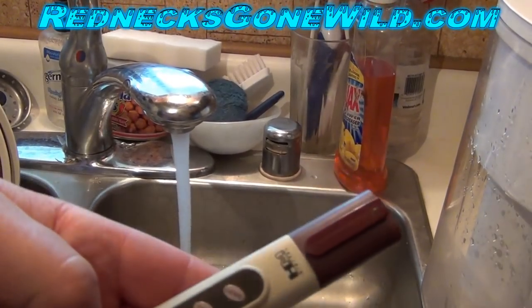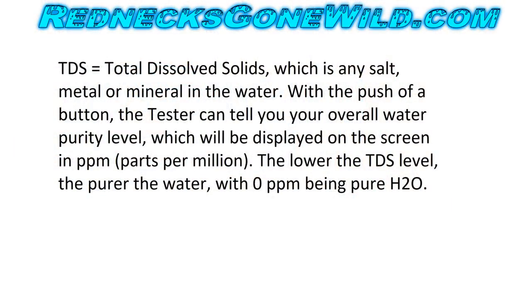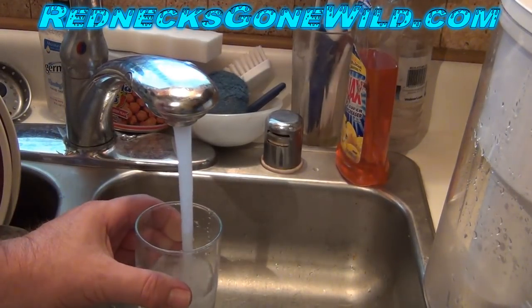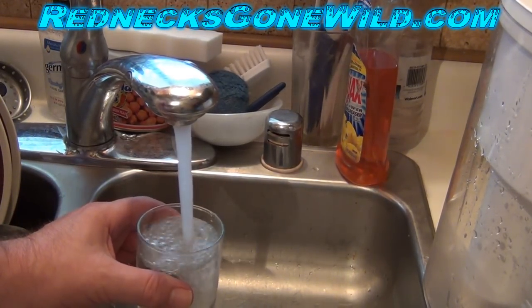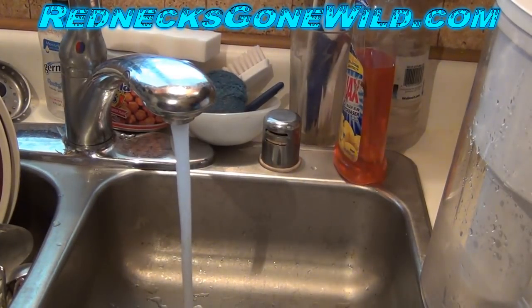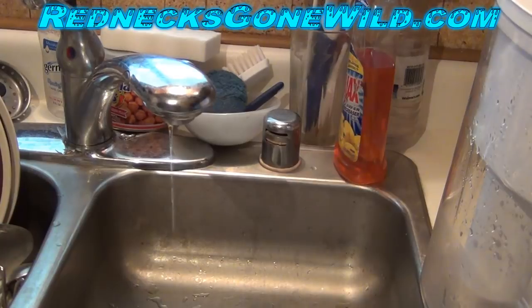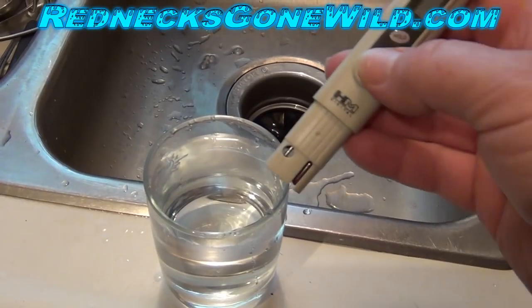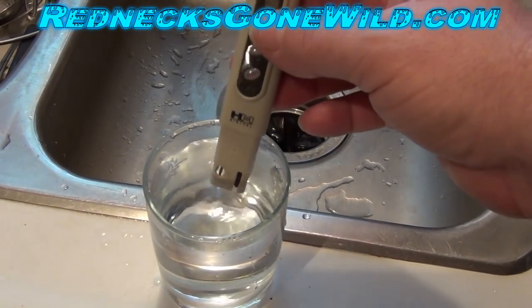What I have here is a parts per million tester. This is going to test the water for me. Ideally, you want your water to be zero — zero means it's nothing but water. So let's go ahead and stick this in there right out of the tap.